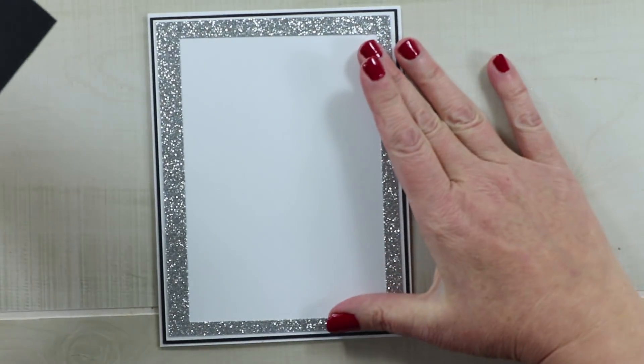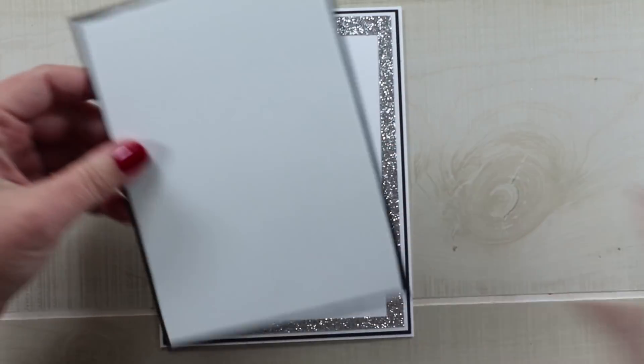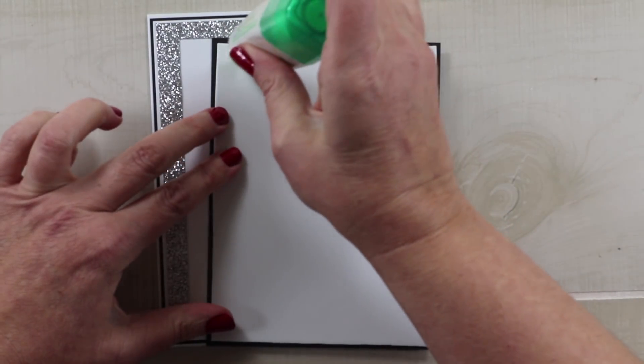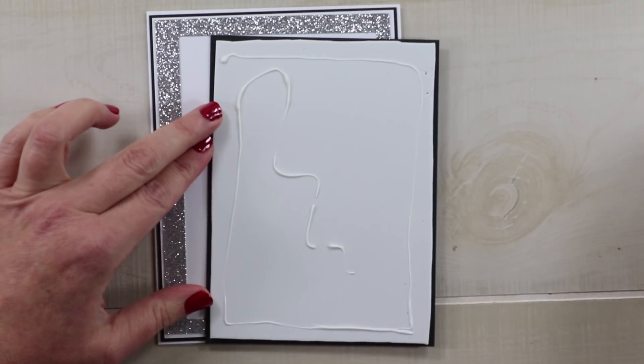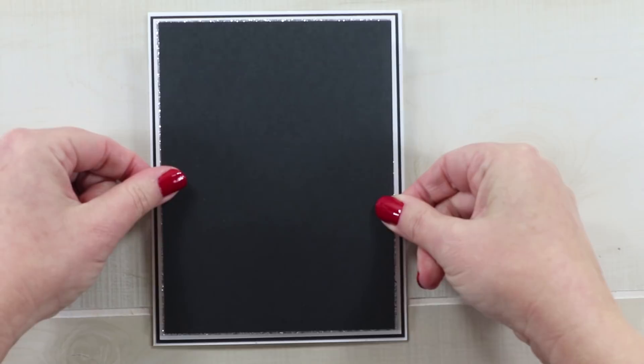Now I've got the silver section in and I'm going to come back in with more of that black cardstock. I want to add this with foam because I want to start building the dimension, so I'm going to go in with my Tombow Mono Multi Wet Adhesive and get that stuck down right in the middle.